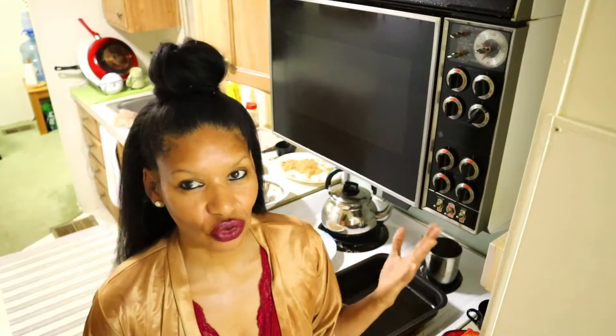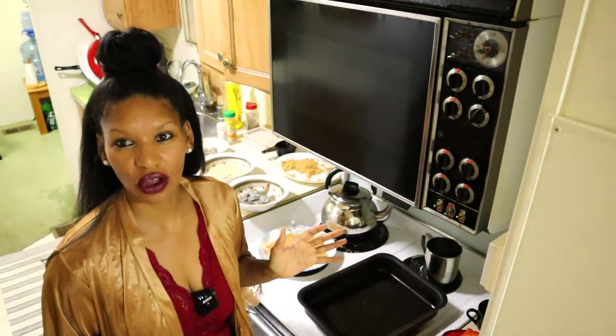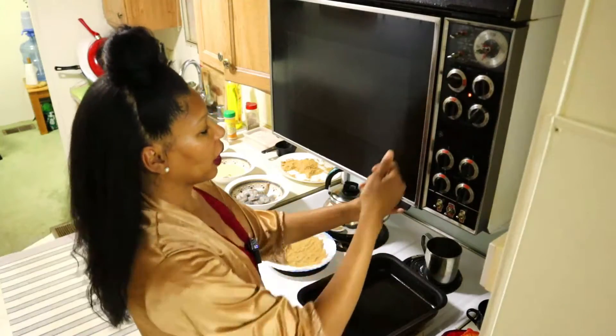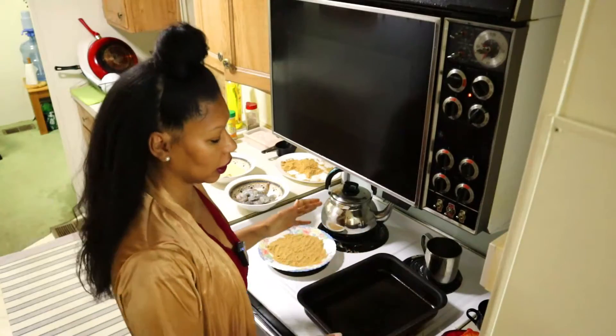You're going to need one cup of crumbs, your prawns, and just lightly salt them. She suggests sprinkling thyme, mustard, and similar things for flavor, but I don't like thyme so I'm simply going to use salt and two whisked eggs. I'm warming up my oven to 350 degrees Fahrenheit.